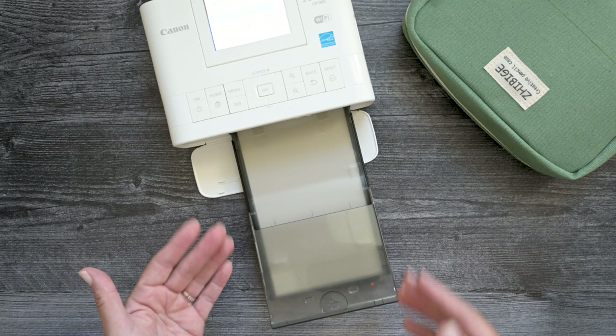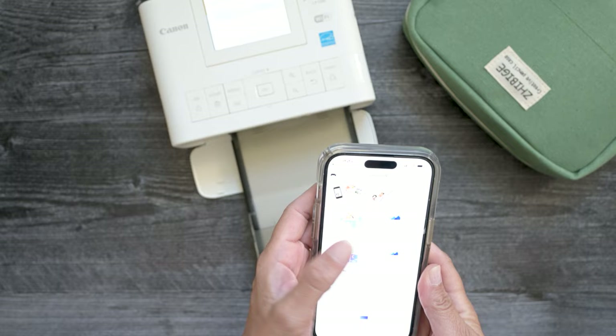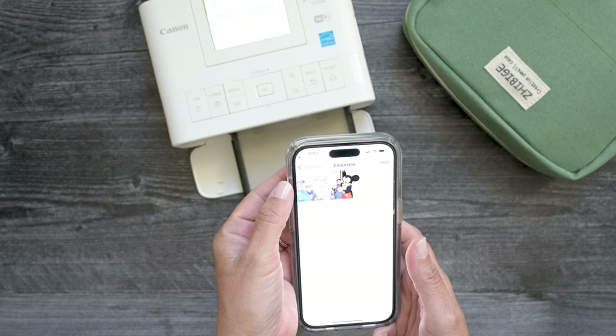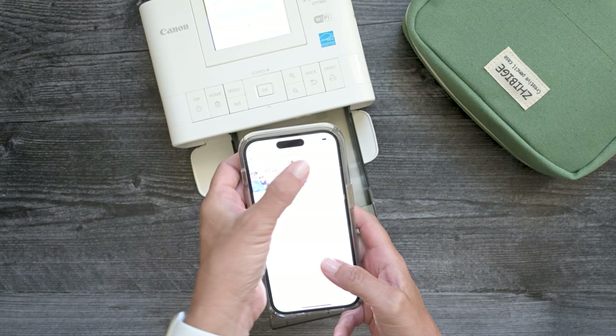Sometimes I use PicStitch to put the pictures together if I want more than one on a sheet of paper. But normally if I'm printing something, I'll just use the app that's made for the printer. I'm going to print two pictures out for each of these printers — one of them has a lot of blues and sky in it, and the other one has some black in it, because some of my issues with some of these printers is they get very muddy looking. So I'm going to print these two pictures up and you guys can check out the quality.